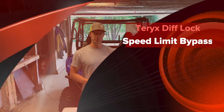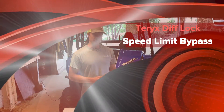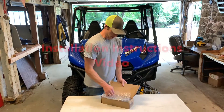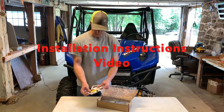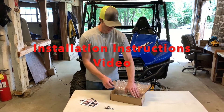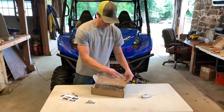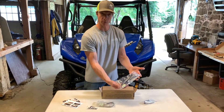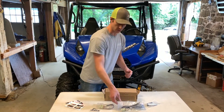Hi, I'm Joe with Knight Power Sports Products and this is our Terex Diff Lock Speed Limit Bypass Kit. Inside the box you'll get some paperwork and a sticker, a cable tie with the push fastener on there, one wire harness, and then the switch with the wire harness. Now I'll show you how to install it.